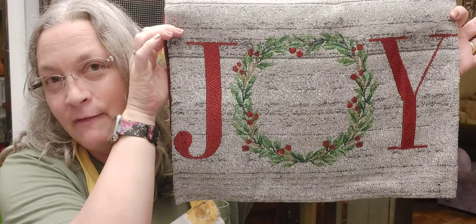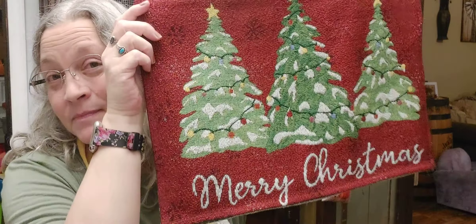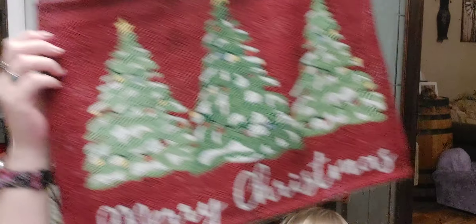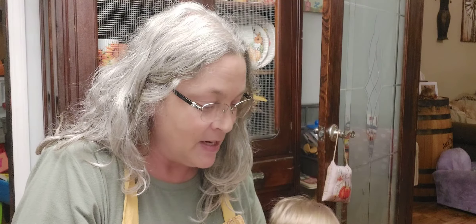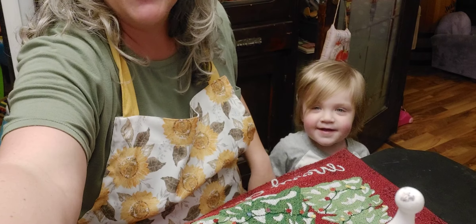Anyways, I bought these from the Dollar Tree - they're just the tapestry placemats. I purposely bought one of each because I wanted it to be like a flip pillow, so you can flip it to one side and it'd be something completely different.